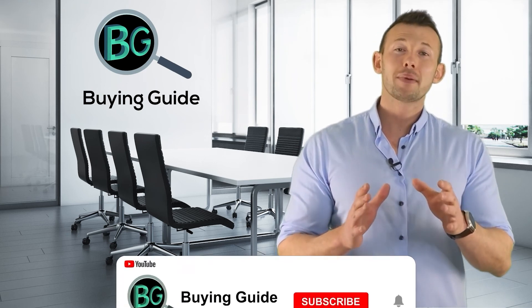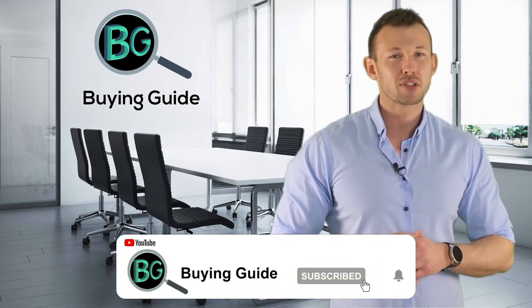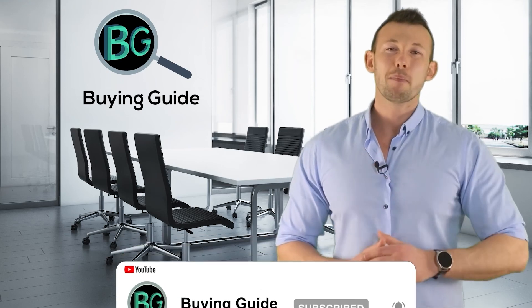If you watched our videos, please don't forget to like and share our videos so that others can get benefit from it. For more updates and notifications, please subscribe to our channel by clicking the bell icon.